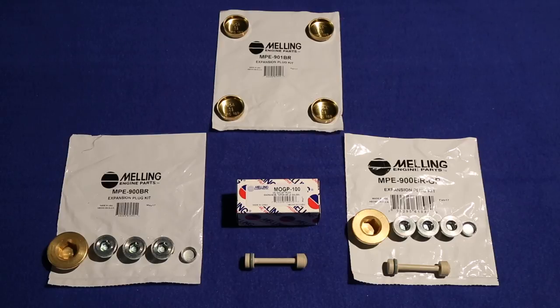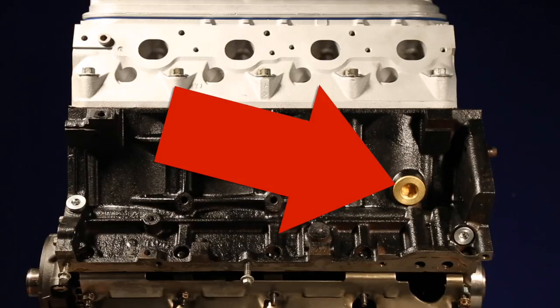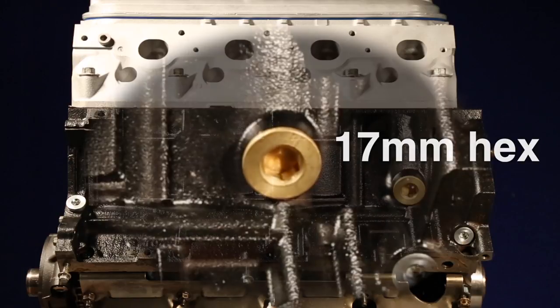The plugs in the LS block are different than what we have been using in older engines. As you can see, there's only one water jacket plug in the block. The plug is threaded and uses a 17 millimeter hex drive to remove and install it.